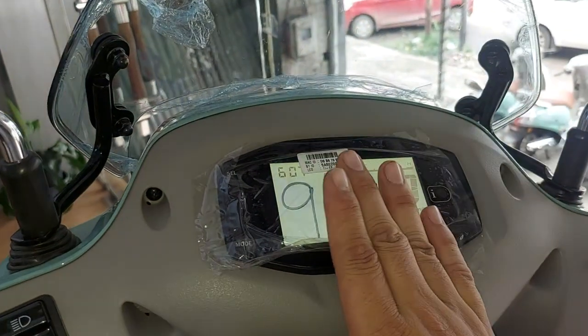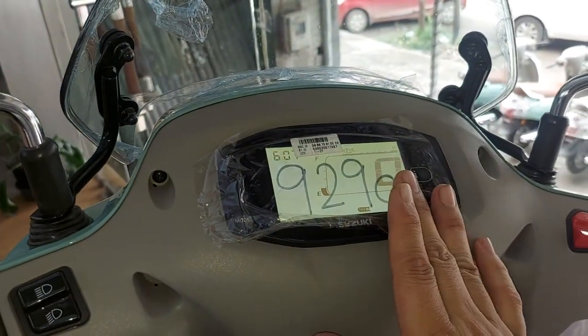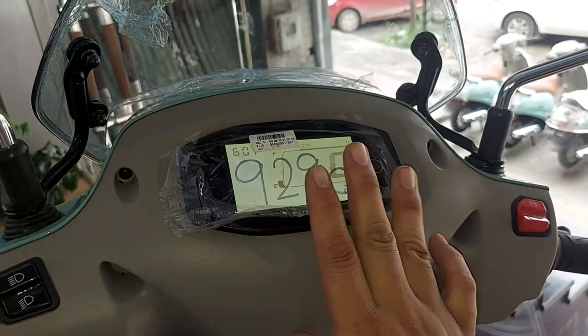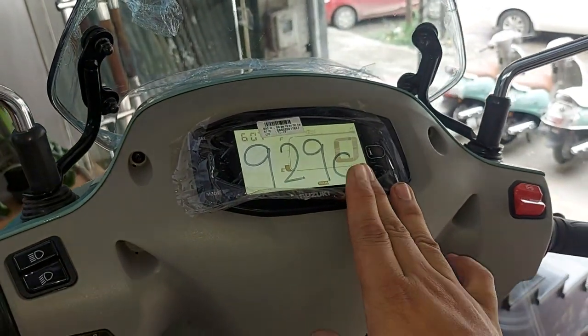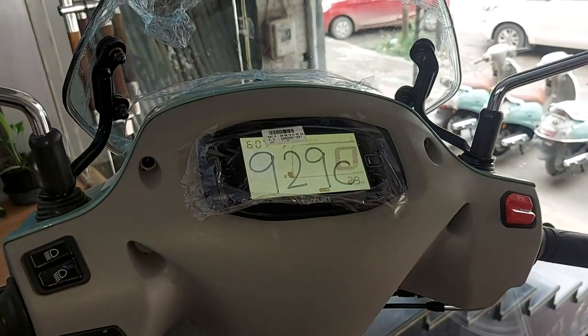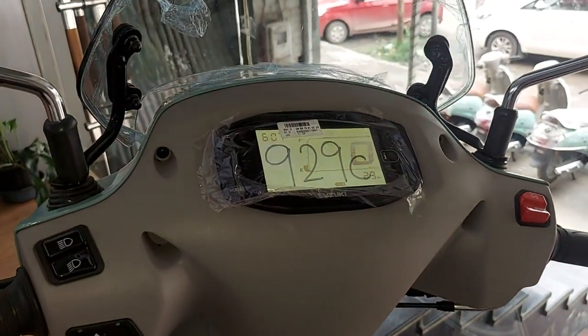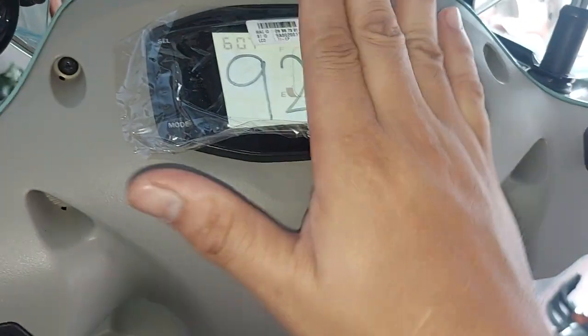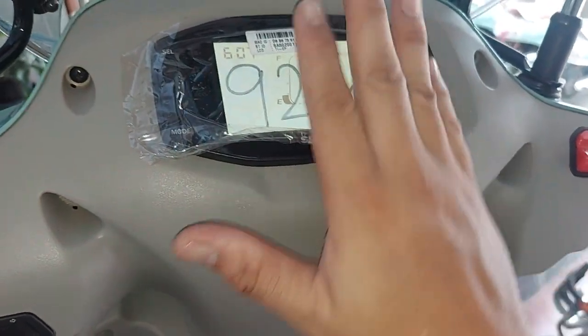The miss call alert is on the phone. The speed is shown on the phone. The SMS call and watch-up alert are on the phone. The Bluetooth connection is on the phone. The Suzuki ride connect app is on the phone, and the GPS audio is also on the phone.